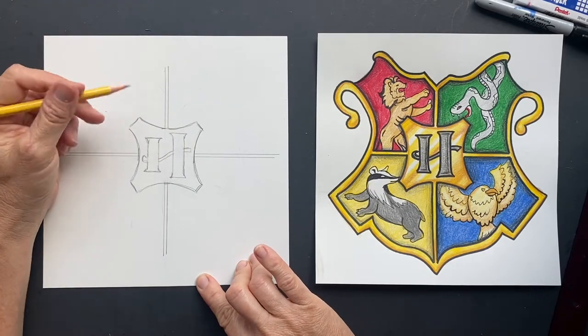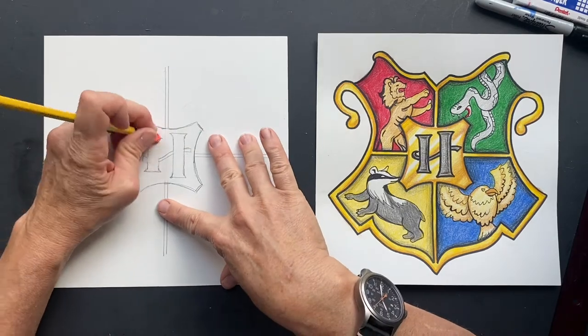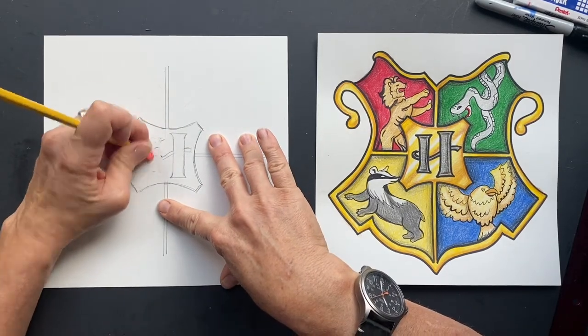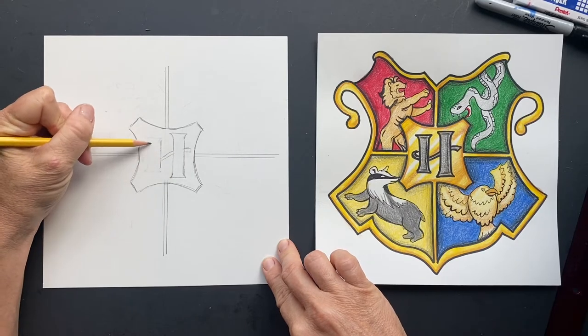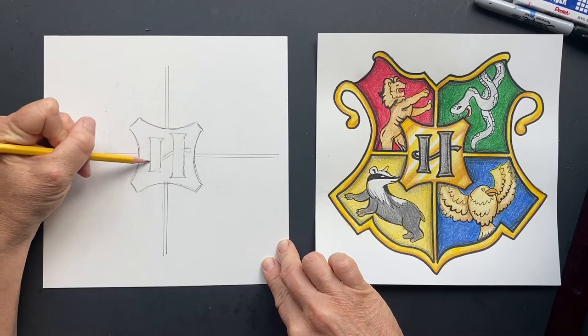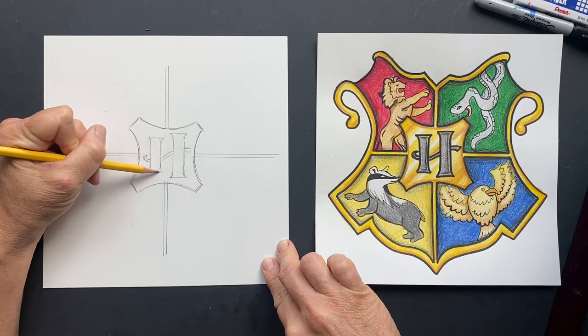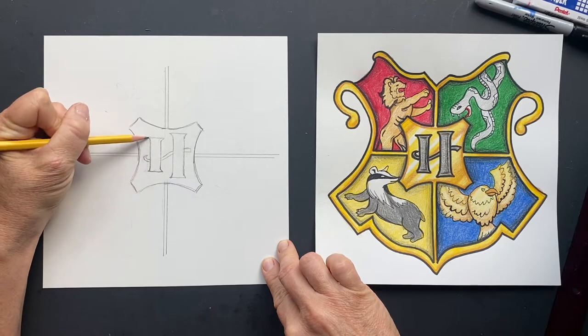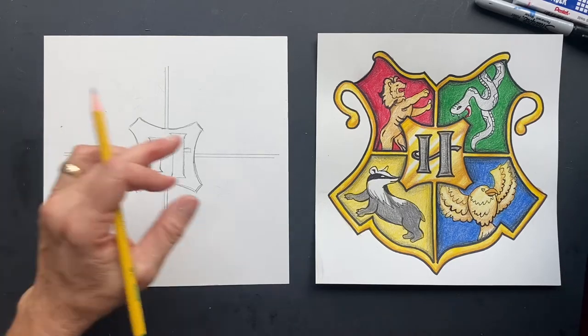I think I made the H a little too far apart, so I'm going to bring this in just a touch — it looks like this side is way too far out. Bringing it in means our swoosh will come out and fit in there better. That's your H — fantastic!